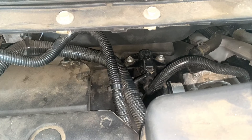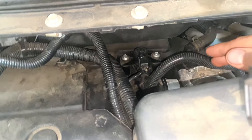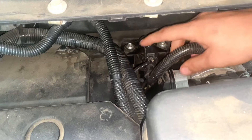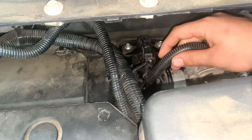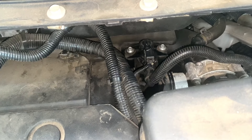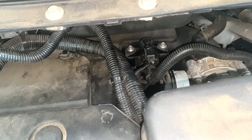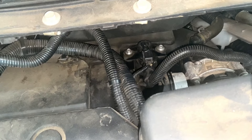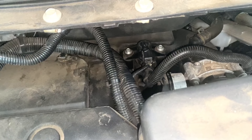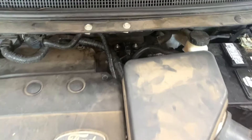We're over here at the car and before I started it up, I just wanted to show you where this purge valve is. This is the purge valve right here — two eight-millimeter bolts, one connector, and one line. It's going to be like that on just about any of these Fords. It's right behind the breather pipe.